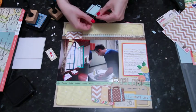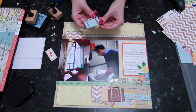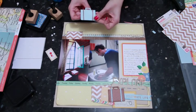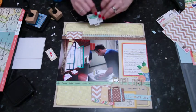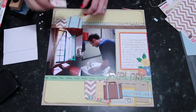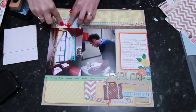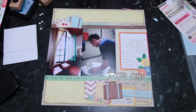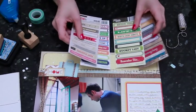I'll loop the twine around and try different combinations — looping it once, twice, whatever — and have a look at how it works. In this case it's going to work best with just one single loop. So the little twine is around the suitcase, and then this piece goes on foam squares so it's popped up off the page. Then I start looking at these label stickers. I was surprised that I pulled out wording that works for travel and adventure even though they weren't all specifically travel themed.